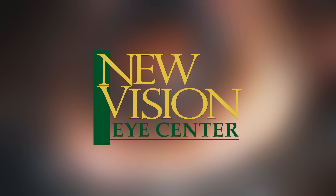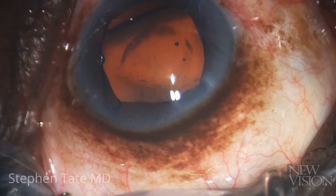This case shows a 70-year-old male patient with an endothelial cell count of 1,400 cells per square millimeter. He underwent uncomplicated cataract surgery with a Malyugan ring in his right eye two weeks prior.